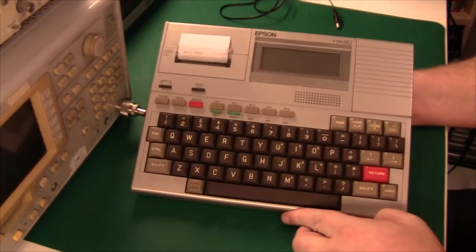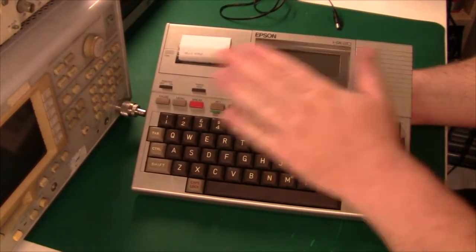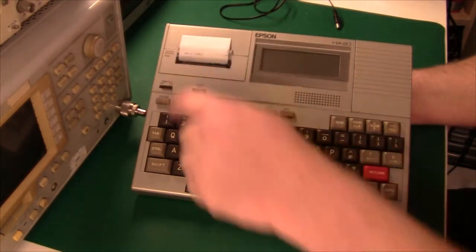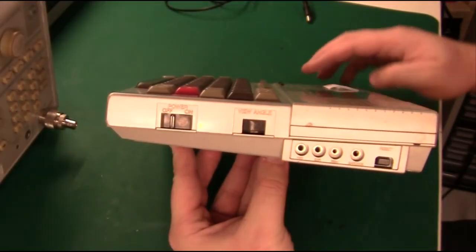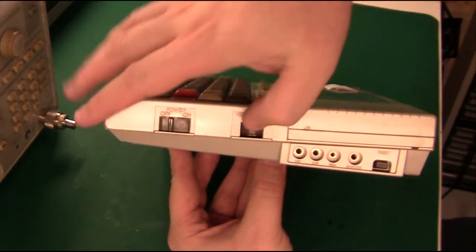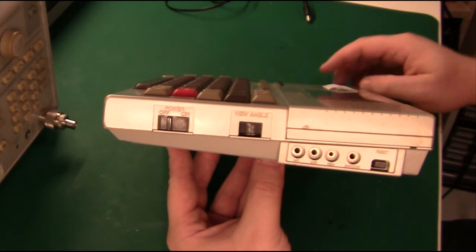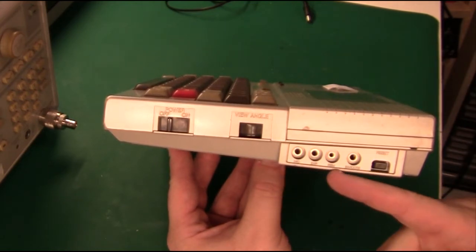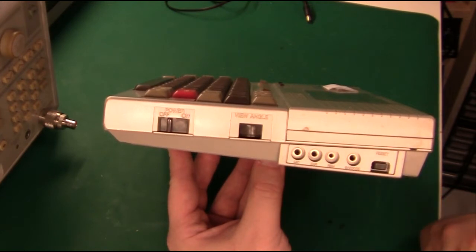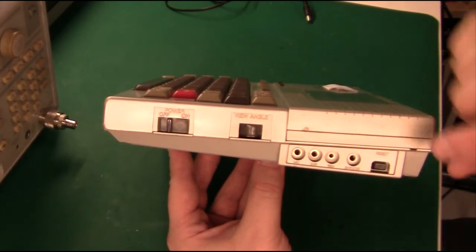If you look at the front, that's basically it: the main screen, the keyboard which is good for typing, and the little printer up here. On the right side there's an on-off button, a contrast control for the screen, then we have microphone and ear connectors, a remote on-off for a cassette player, and a barcode input for a barcode scanner.